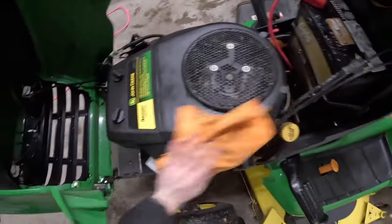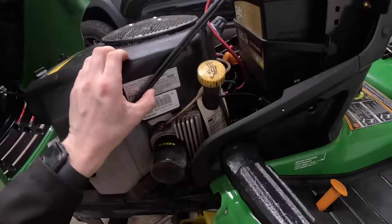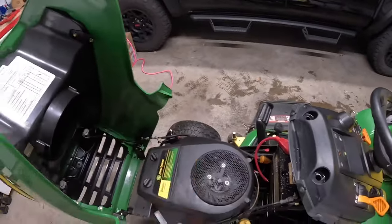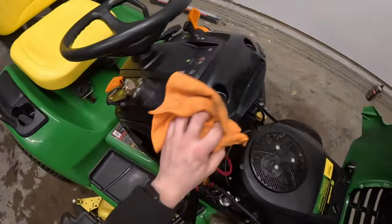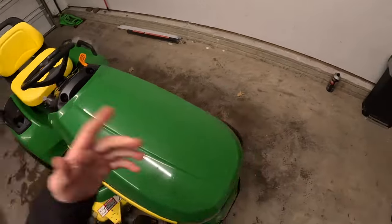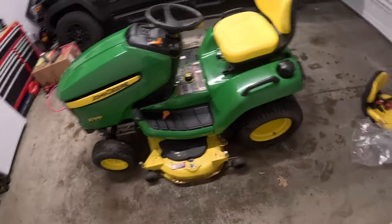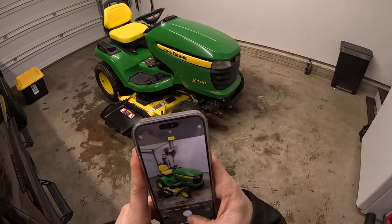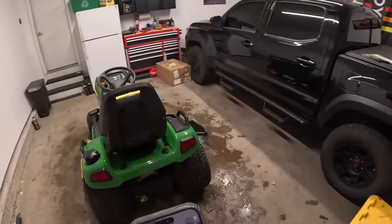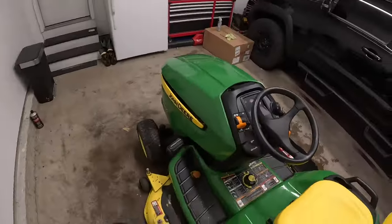That looks way better compared to when I first showed you guys. Let's see what year this was — I was guessing it was an '08. I was actually correct; the date of manufacturing confirms it was in fact a 2008, made in July of 2008. Just like that, look how much better that engine looks. We'll go ahead and shut the hood, maybe touch up the deck a little bit, take some pictures, and I'll show you guys me posting it online. There we go — now I'm going to go inside and get this all posted.